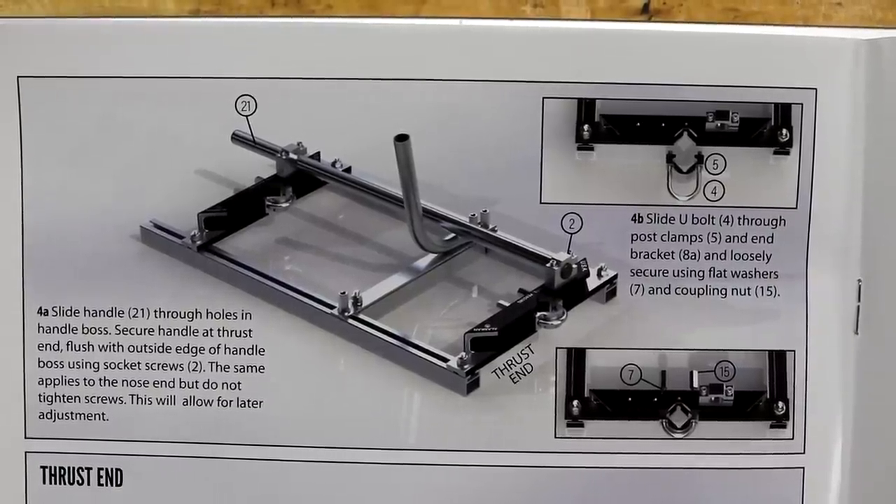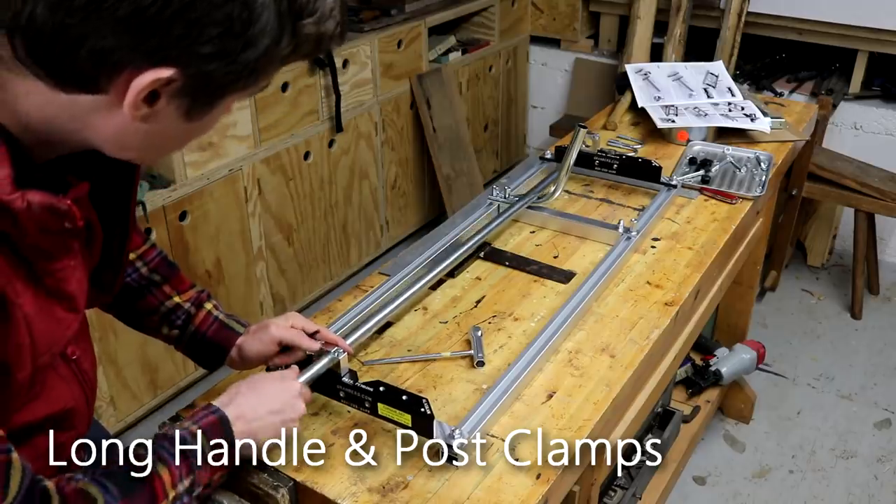With this part of the assembly, you're almost done completing the frame of the mill. The only thing you need to do now is slide the handle through the bosses on the end brackets as well as installing the post clamps.